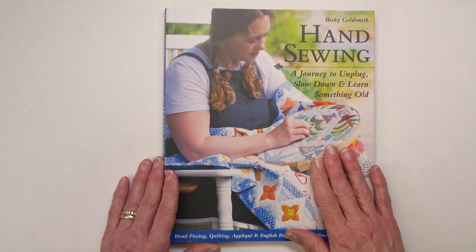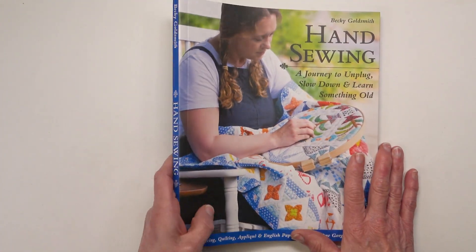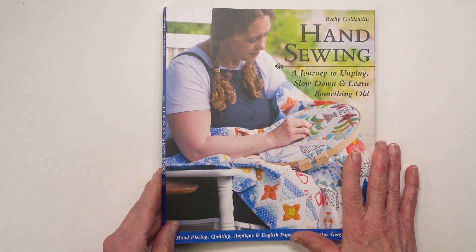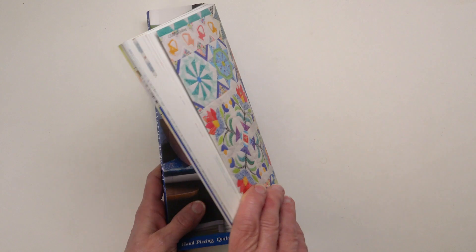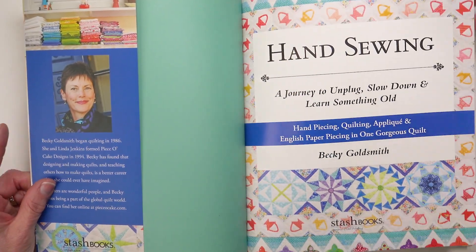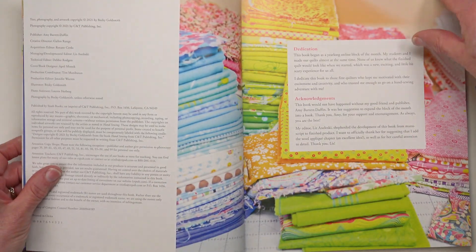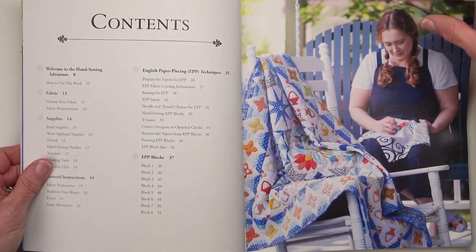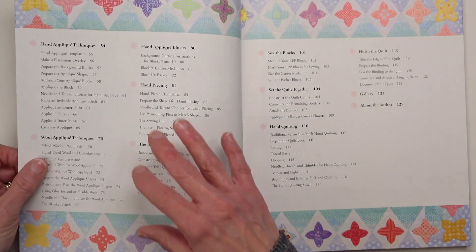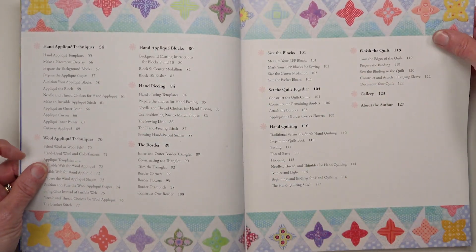The book feels beautiful in your hand. It has that soft silky finish on the cover and it's a beautiful size. When you open the book you'll flip through and notice that there are lots of lovely pictures. It's easy to read and the table of contents will lead you through the book.